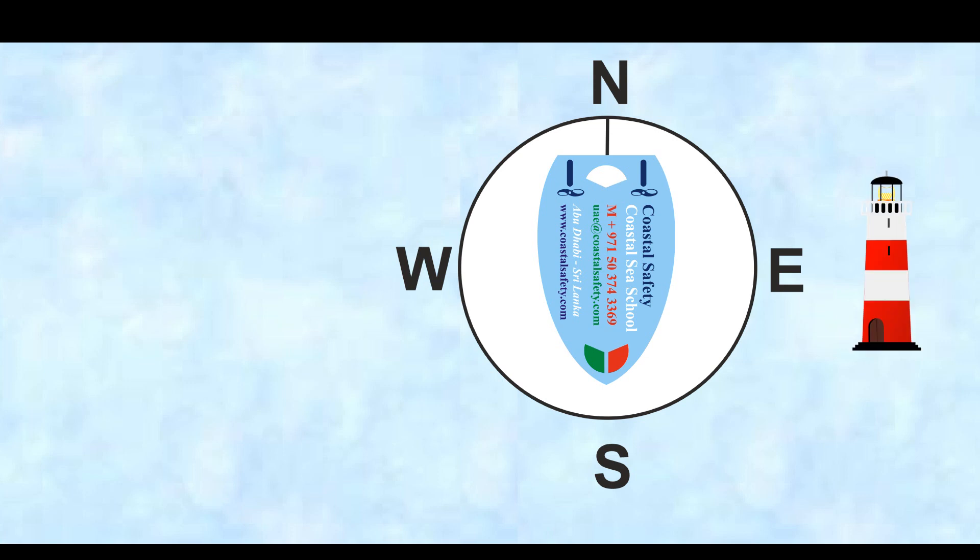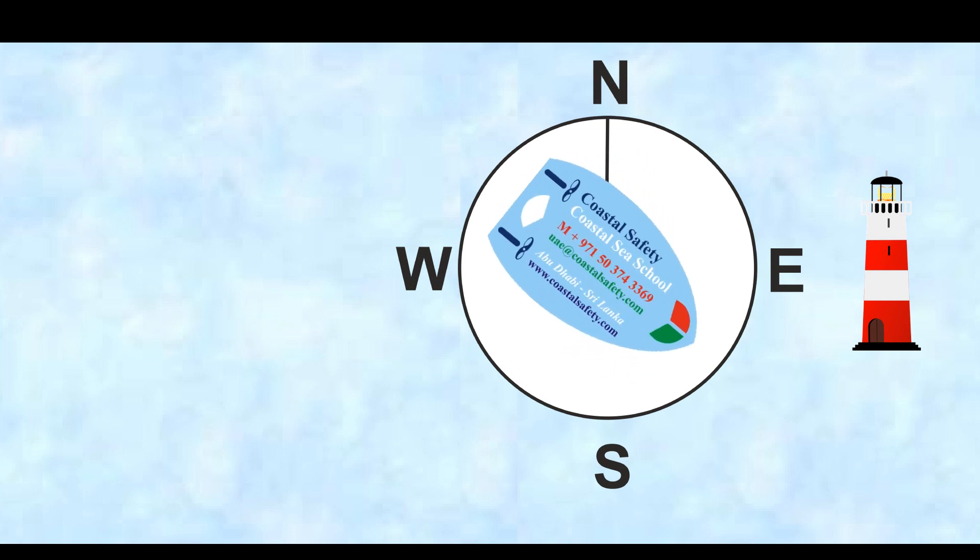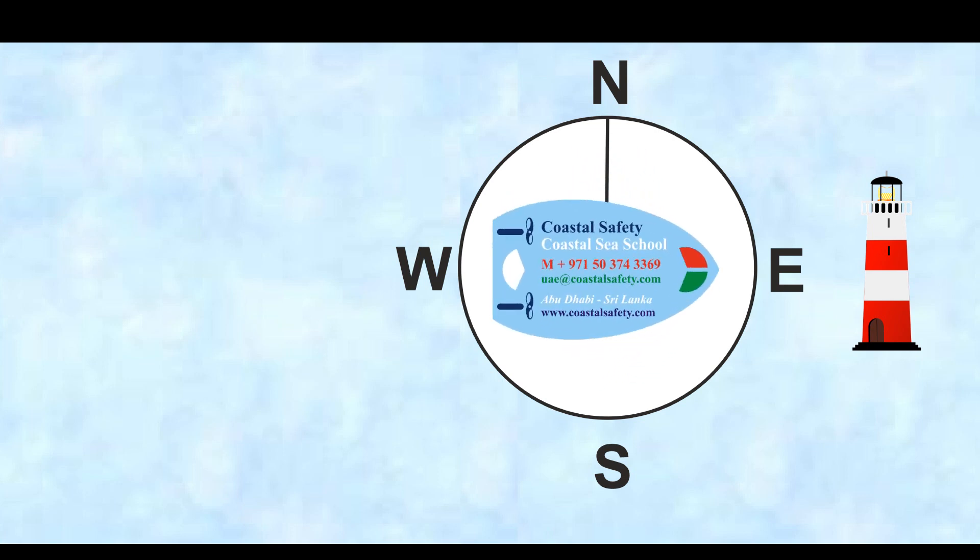Now let's put a lighthouse into the equation. The lighthouse is to the east of us, even though we're heading south. If we alter course to the lighthouse, now we're heading east, and the lighthouse is bearing east.